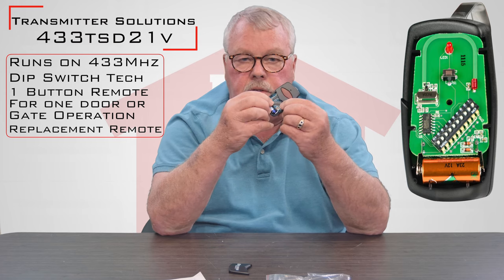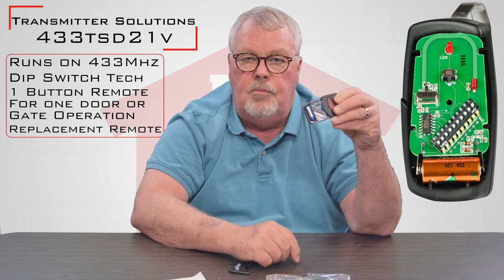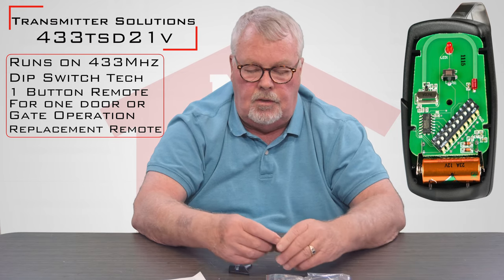It sets with dip switches. You'll get your old remote out, determine what your dip switches are set on, and match them. At that point in time it should go right to work for you.